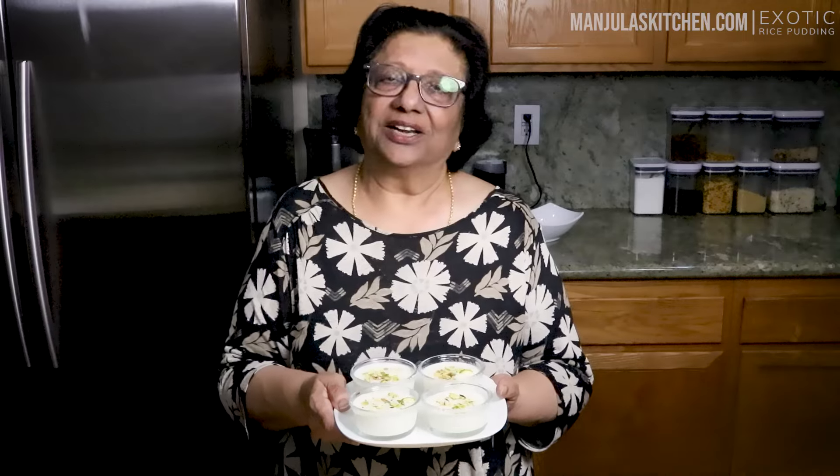I am ready to serve exotic rice pudding. You will impress your friends and they will ask many questions — how did you make this delicious rice pudding? What is this? It's not rice, because they look like pearls. And this fruit is also not typically used to make kheer, so this will be something very different. If you like the recipe, share it with your friends. If you haven't subscribed to my YouTube channel, please do so, and don't forget to click the bell icon to receive notifications for new recipes. Till we meet again, check out more recipes on manjulaskitchen.com. Enjoy and thank you.